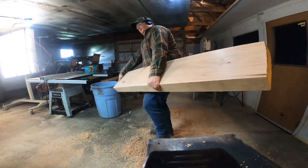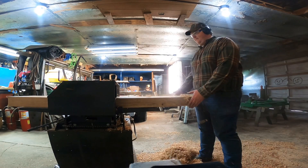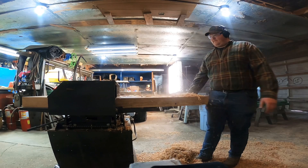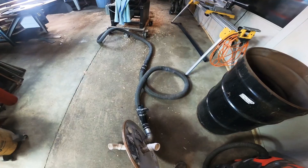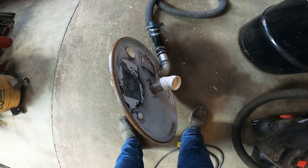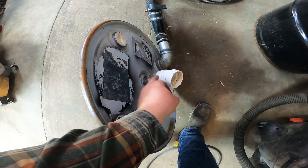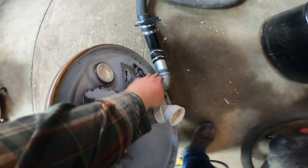I decided to make one out of a 55-gallon drum, since they're readily available and only need the lid. I found it to be my cheapest option and it's worth a try. So this is my lid — this connects to the vacuum, and this connects to your project, right here.